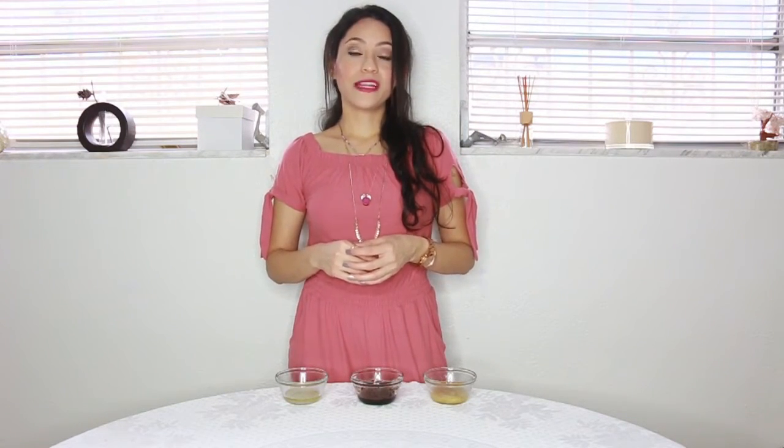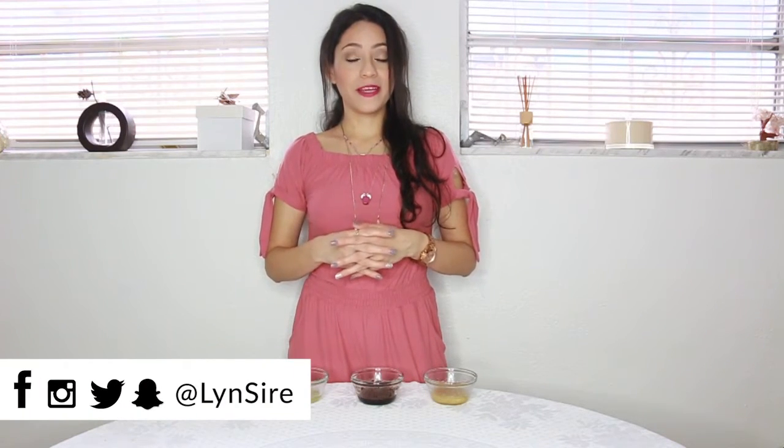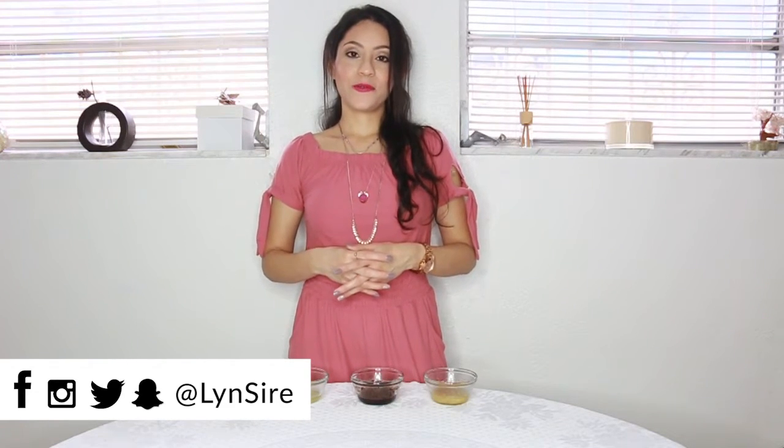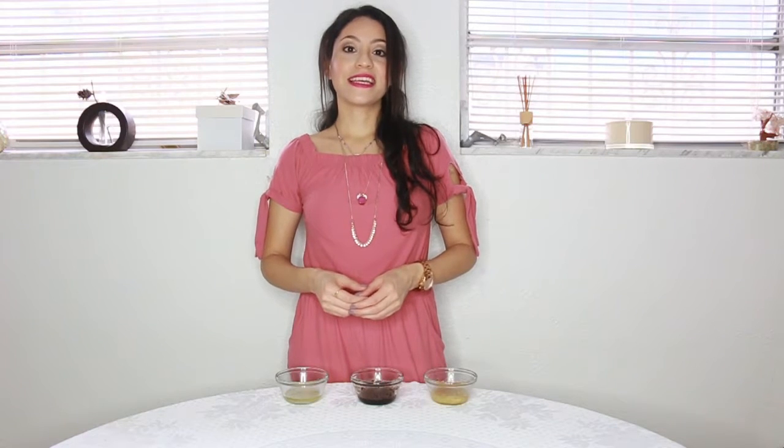As always, let me know what you thought about this video. If you want to see something else on the channel, let me know in the comments section. Don't forget, if you like this video, give it a thumbs up. And you can follow me on all social media pages with the same name, Lynxire. Thank you so much for watching and I'll see you in the next one. Kisses, bye.